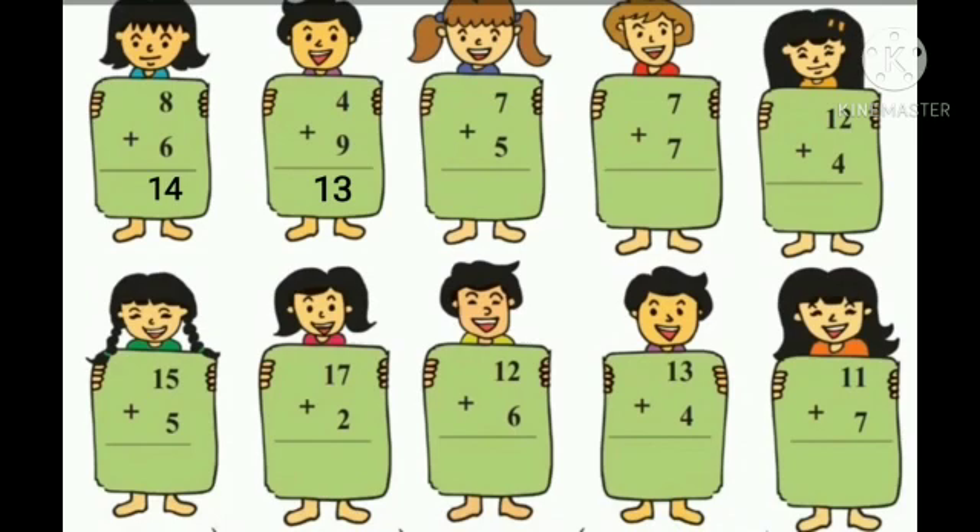Take 5 fingers and count 5 fingers after number 7: 8, 9, 10, 11, 12. So the answer is 12.